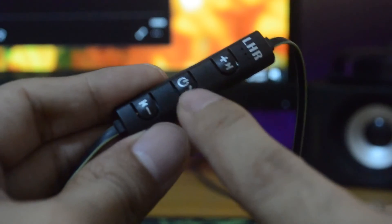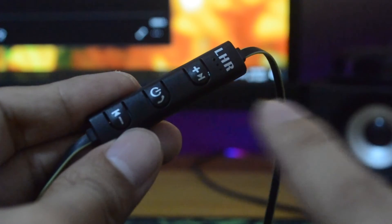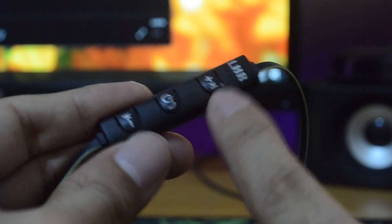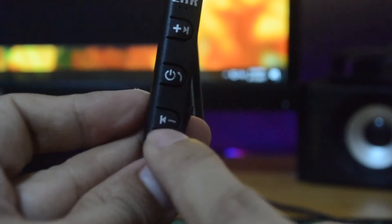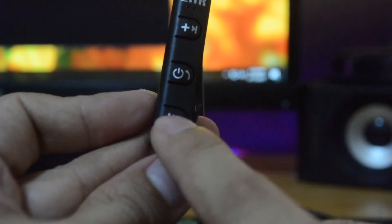Long pressing the middle button turns the headphone on and off, and a quick press will answer phone calls. Long pressing the top button turns the volume up, and a single press proceeds to the next song if you're playing music. The same idea goes for the last button.